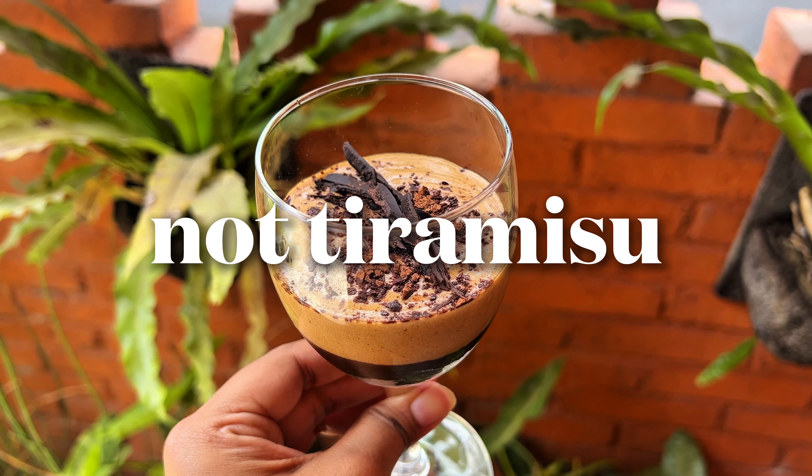To assemble, add in the chocolate base and tamp it down. Add the coffee to the biscuit layer. Next goes the ganache while it's still warm and pourable. Then we'll add a generous amount of the coffee-infused cream. You can finish with some cocoa powder and shaved chocolate. Refrigerate for half an hour and then it's ready to serve.